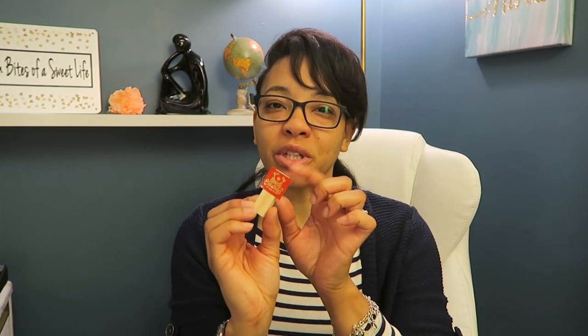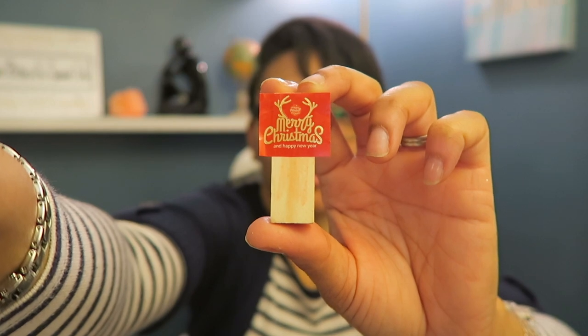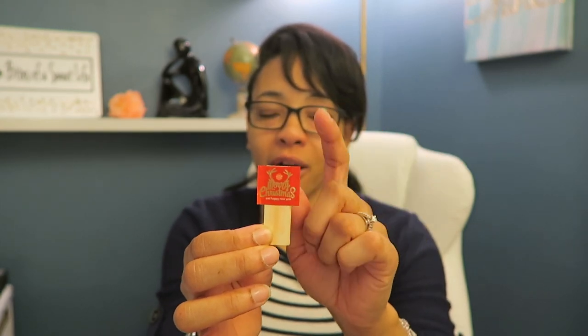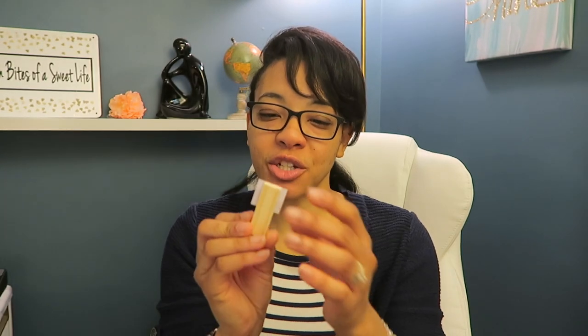We had to include a sign or a plaque, so what I'm using is this — it's actually a sticker on a wooden game block. This sticker happened to be on a Christmas card from a friend of ours, and I'm using that as my sign. It just says 'Merry Christmas and Happy New Year,' so that's going to be in the village.